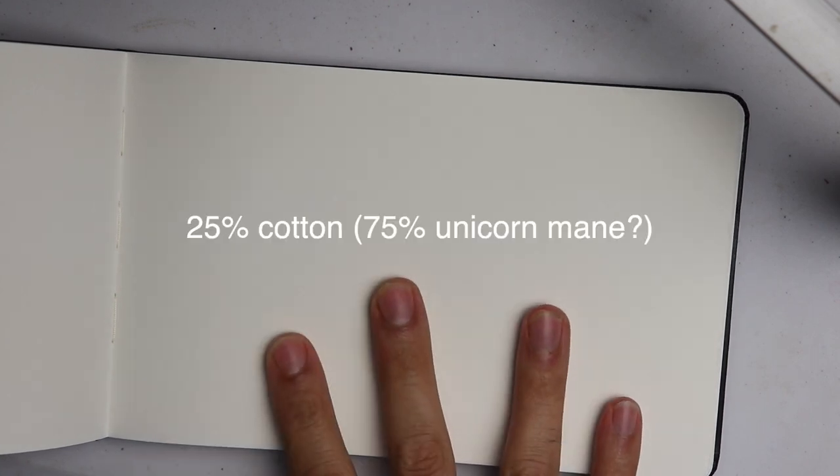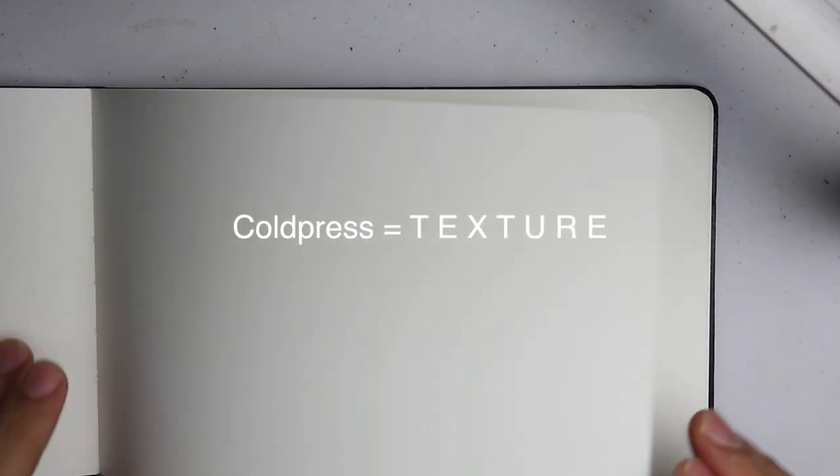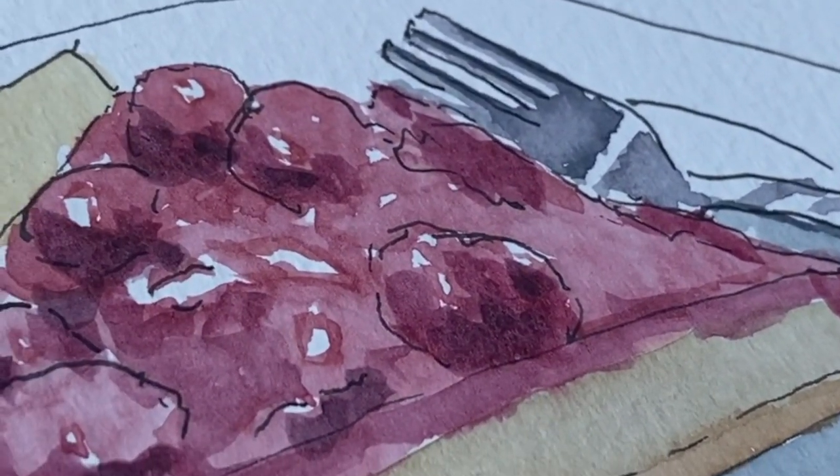It's a 200 GSM or 135 pound paper and it claims to have 25% cotton content, which is always good for watercolor, gouache, and things like that. I always like some cotton content. It's cold pressed on both sides, so there's a bit of texture on both sides. I think you could say it lies flat.